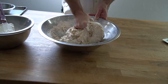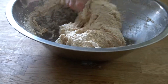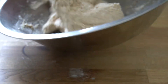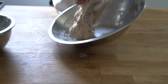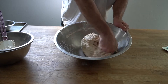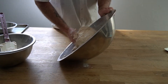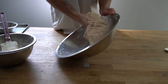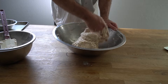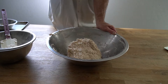I'm just going to keep squeezing this in between my fingers, moving it around the bowl, using the dough to pick up little bits that are stuck to the bowl. Now we have the beginnings of our bread dough.